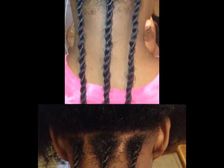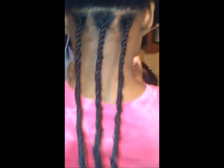We have three of the twists done. You can see you want to get it nice and close to the root so it blends in well, and then at the ends you want to make sure you're twisting all the way down to the bottom.